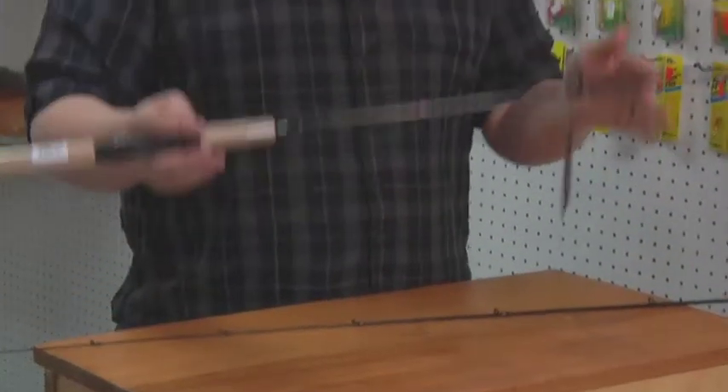Here it is — the Tackle Shack Panfish series rod. We specifically designed this rod to have a real soft action on the tip so you're not going to miss those real soft bites.